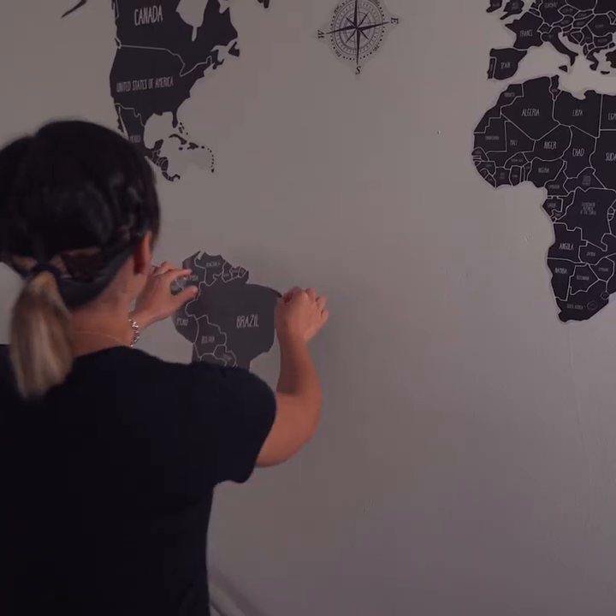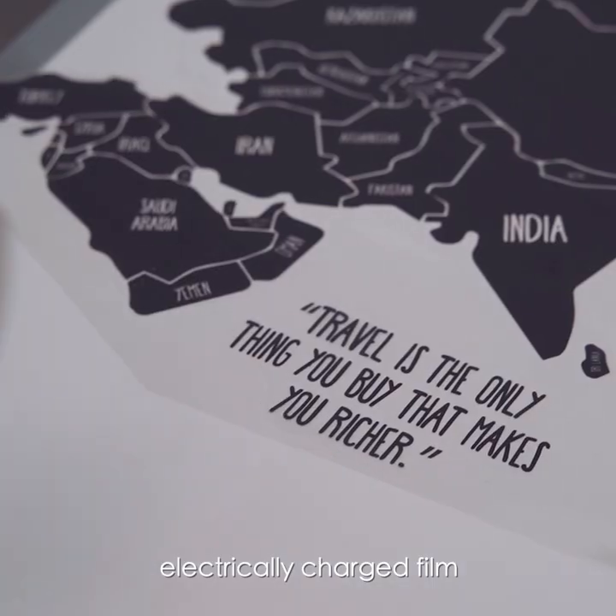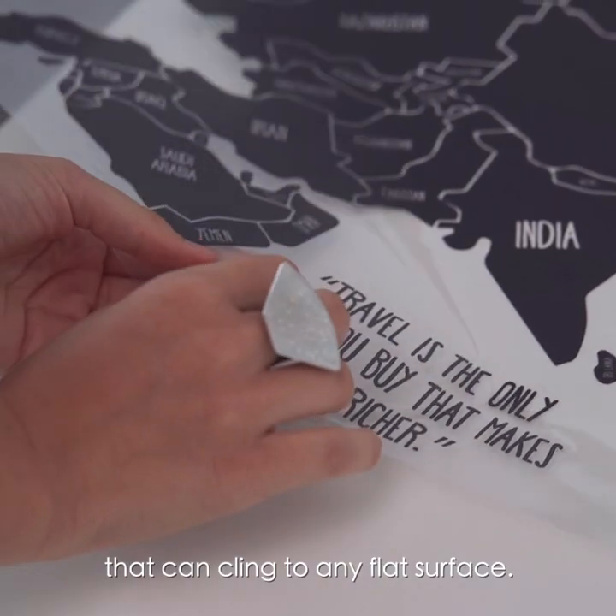How does it work? FunStatic is carefully printed on an innovative electrically charged film that can cling to any flat surface.